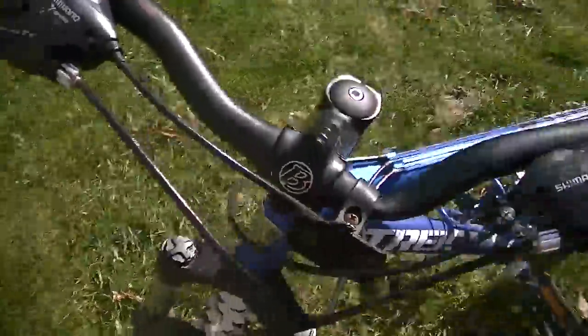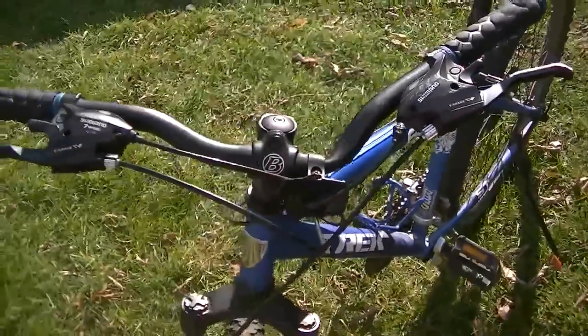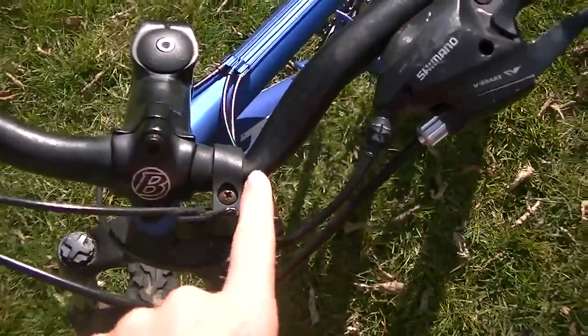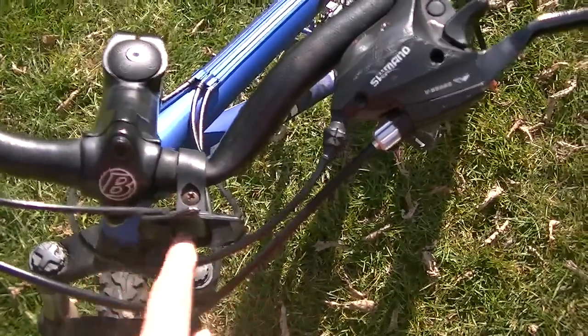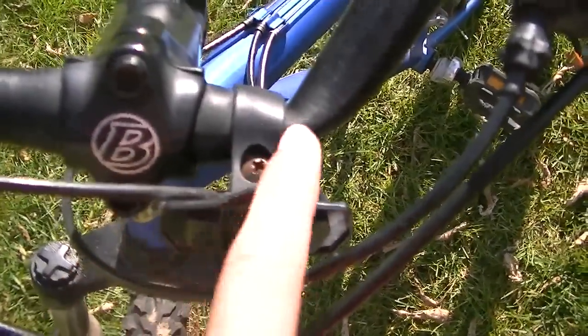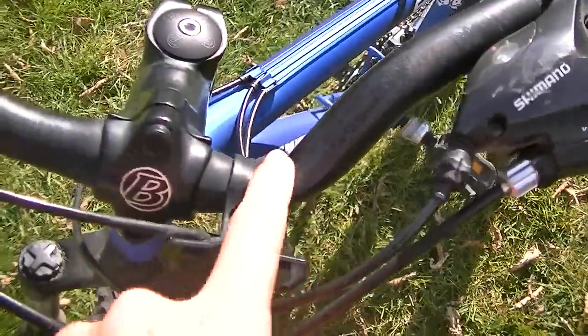The next thing is my handlebars — yes, they're bent. They bent right here at the reflector, which fell off too, as you can see. There they are: bent.